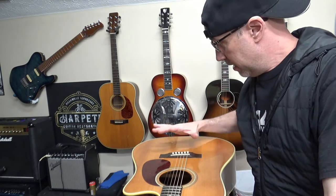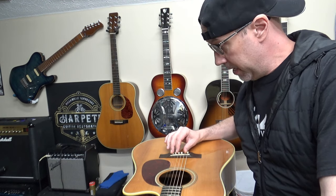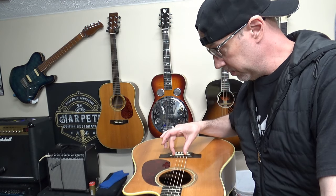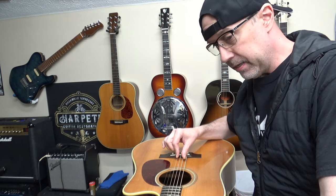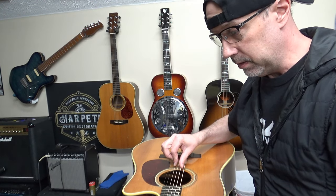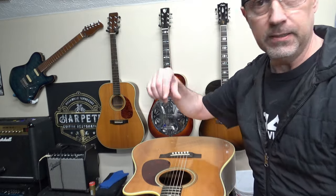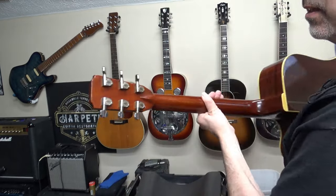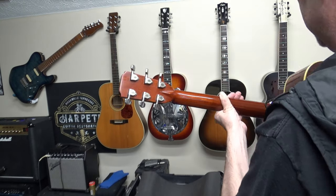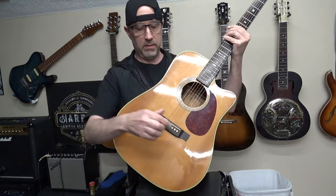The bridge has been glued on. I repaired the bridge plate. Re-installed the LR Baggs Lyric — it's the one with the little microphone that goes right here. I strung it back up. It's only been a day and a half since I glued this bridge on, so I'm not going all the way up to E — it's tuned to E-flat. Let's give it a listen. I really like these tuners — these are really good quality Alvarez tuners. I don't know if I showed you the entire guitar, but it is a beauty!